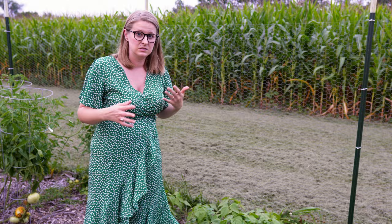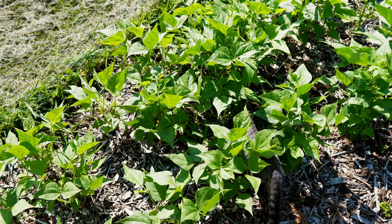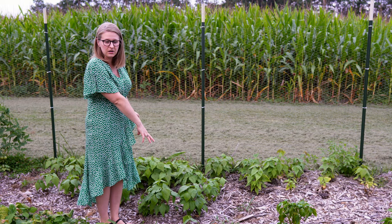More beans that we did plant later have just started to come up, so hopefully the weather stays well enough for these to produce. These are some black turtle beans that we have back here. We planted them in a couple of different spots in these little cluster beds around the garden. These were the first ones we did, so it's nice to see them starting to bush out and grow well.